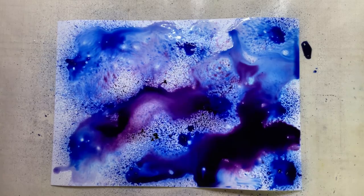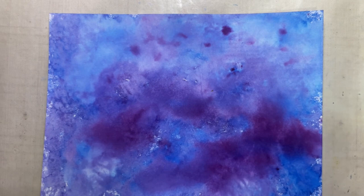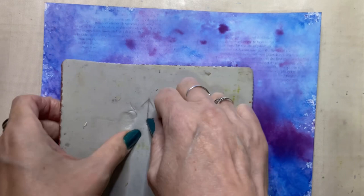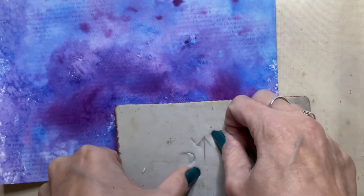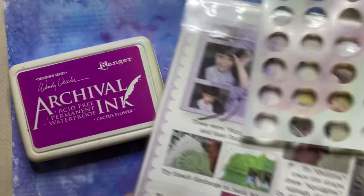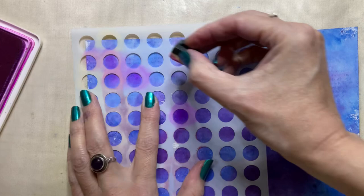Blues and purples are going to be the shades of the page, and once that's dry I'm taking some complementary colours in Archival ink to add some detail to the background. Here I'm using a stamp by Art Impressions — I think it's called Beauty Background — with a very tiny typewriter text that lends itself well to indiscreet background detail. I'm stamping this in Archival ink in the colour Cobalt. Next I'm using a stencil by Crafters Workshop called Mini Circle Grid, and the Archival ink I've chosen is called Cactus Flower, which is a purple-toned pink that will complement the background shading.